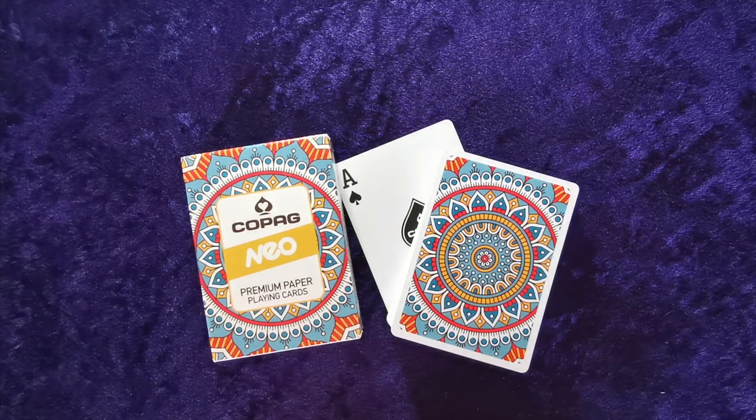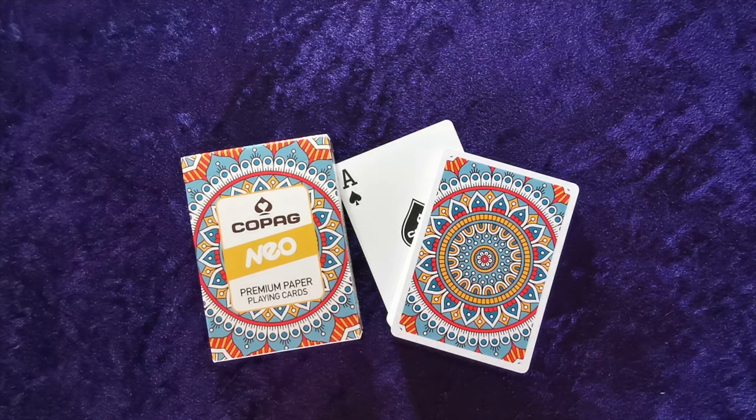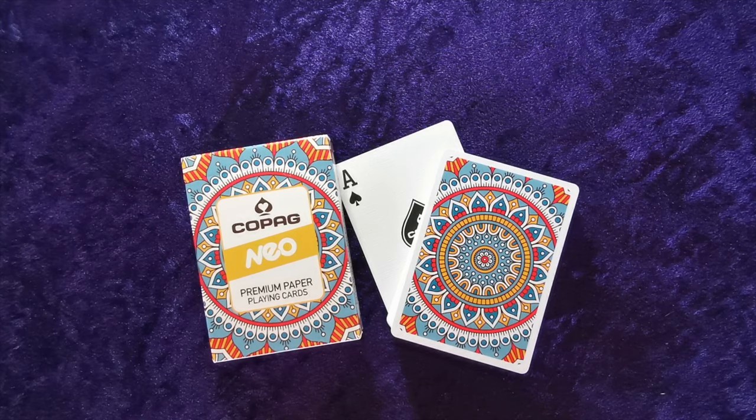So the Copag Neos — Mandala, I think. Thanks for watching guys and I'll catch you next time when we'll be reviewing something else. Take care.